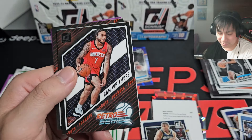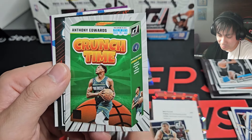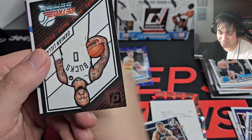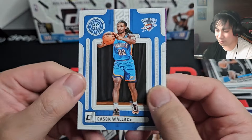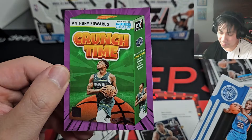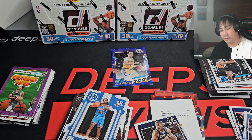I did not expect that. Derrick Rose, Cam Whitmore. Ant-Man Crunch Time — let's go! Retro Series of Dame Time — photoshopped in. Keyonte Wallace Hardwood Masters, and our last purple is a Crunch Time Ant-Man again. I like Ant-Man so I'll take it.